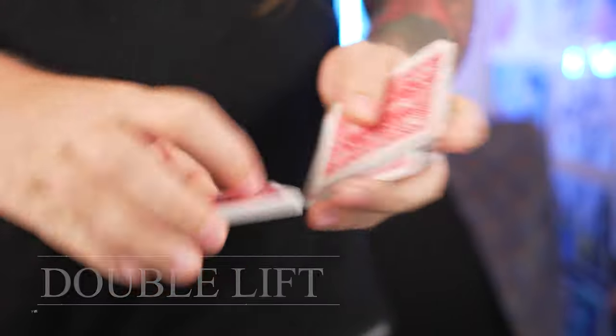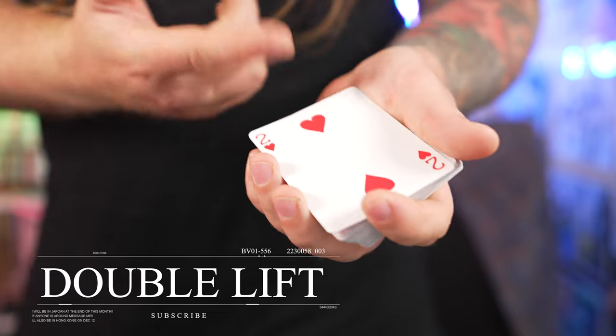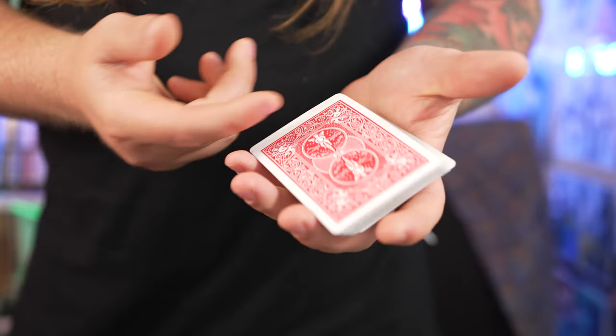Now up next, we've got the double lift the way I like to do it — the special flicky double lift. This double lift: all you've got to do is you take the cards, I snap them out like this, there's a two right here, and then when I snap the fingers it changes into a freaking five. That's so cool. That's the double lift my way.